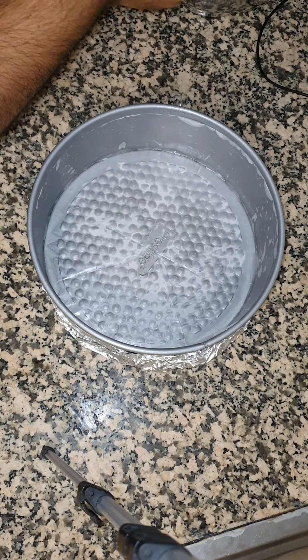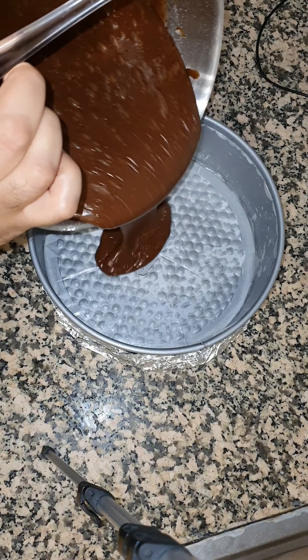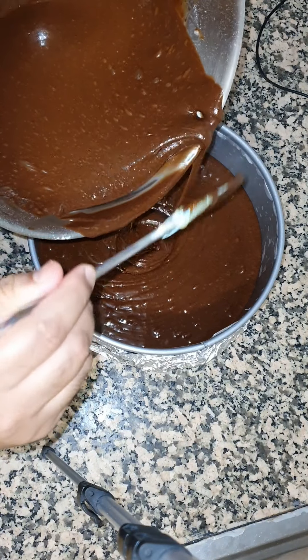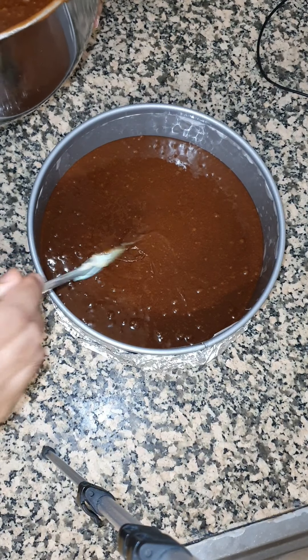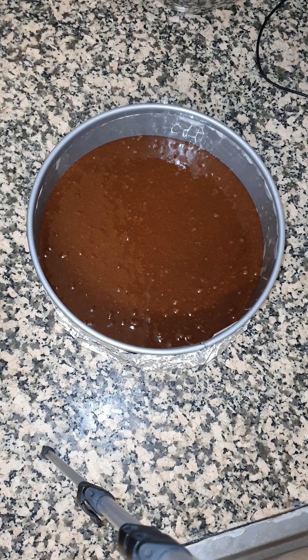Our batter is completely mixed. This step requires two tins, but if you don't have two tins you can do half at once and the other half when the first one is done. This is gonna go into the oven at 180 degrees for 45 minutes to an hour. After 45 minutes you can just check with a toothpick through the center — if it comes out clean then it's done.